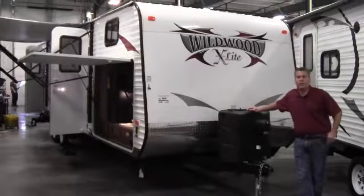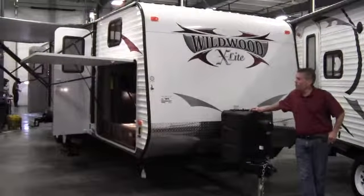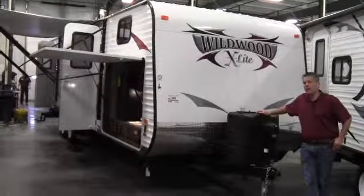My name is Andy Johnson. I'm at Bullion RV in beautiful Duluth, Minnesota. Today I'd like to take a little bit of time and do a video for you of our 2013 Wildwood X-Lite. This is a model 291 FBXL.